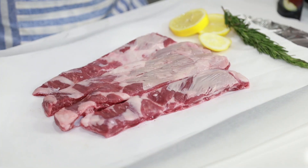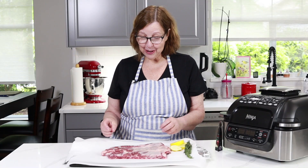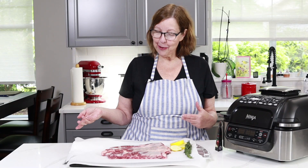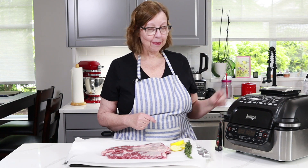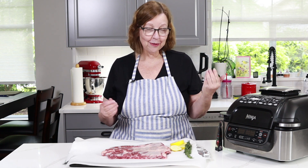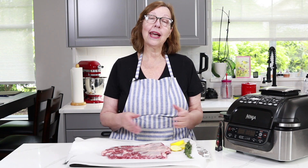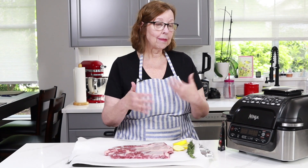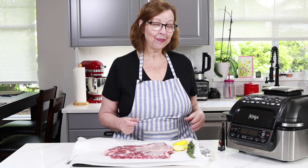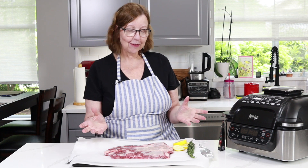I found some lamb ribs in the store. I have never seen lamb ribs, never cooked lamb ribs — this is a first and I'm experimenting right here on YouTube. I've decided I'm just going to go for broke and use my Ninja Foodi Grill to make these. It's going to be a two-step process: I'm going to braise them — which is really just baking at a low temperature for a long time — and then at the end I'm going to air fry them to caramelize them and get them nice and crusty.